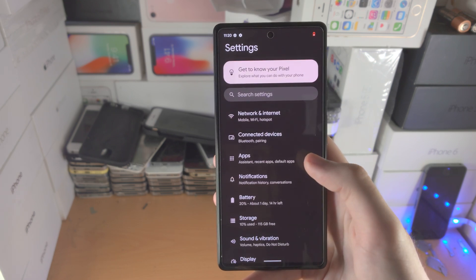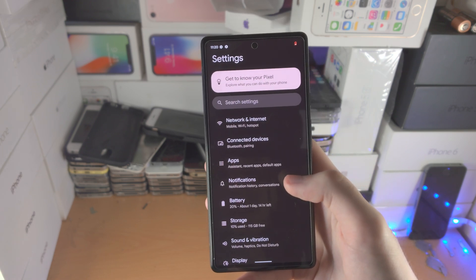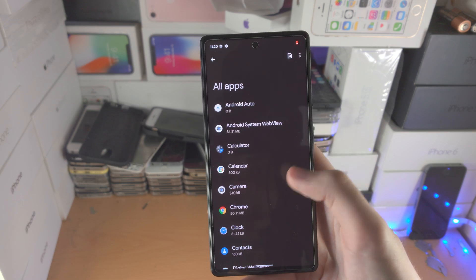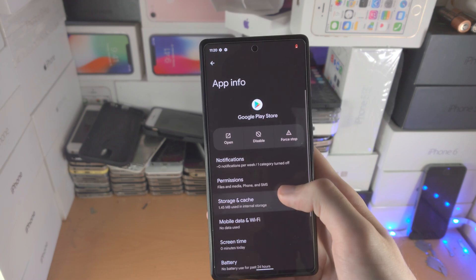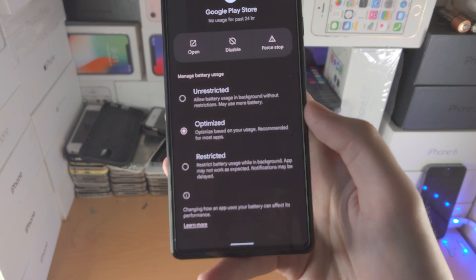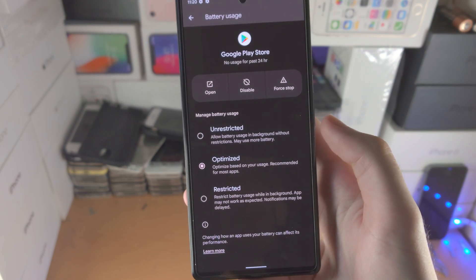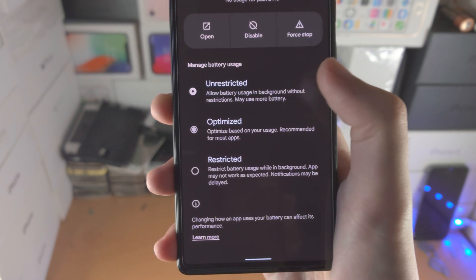Let's also go to battery optimization. Go to apps, then find all apps, and select any individual app. Go to battery for that app and you'll see manage battery usage with three options: unrestricted, optimized, and restricted. Some apps are set to unrestricted by default.